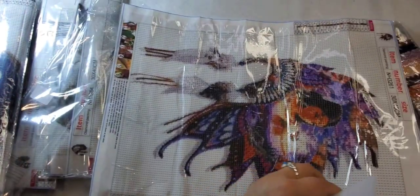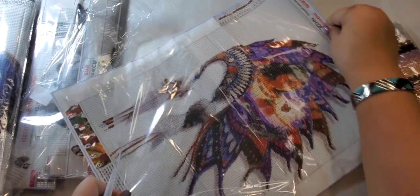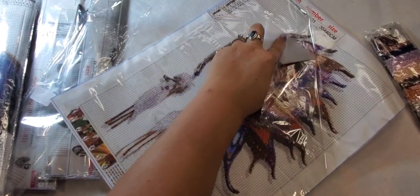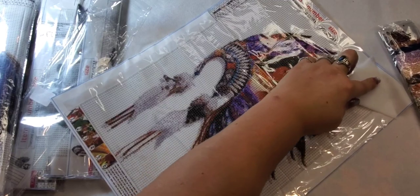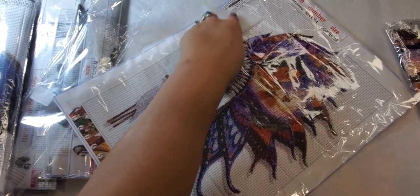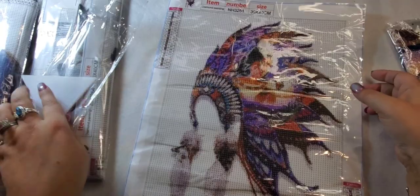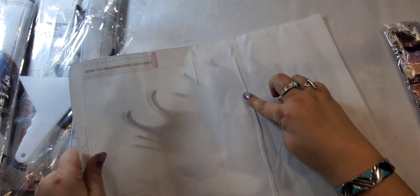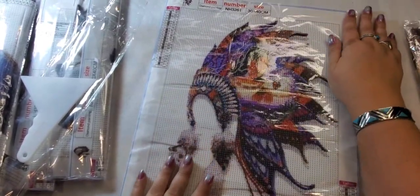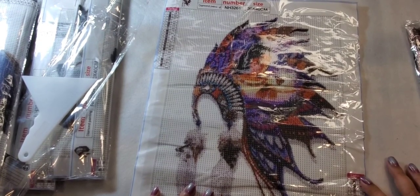My husband said this one had pretty fast shipping so he was happy with that. There is a crease in here — you can see in the back it has been creased — but I think that will come out in time, so not too worried. Absolutely beautiful colors in this headdress. It has 22 colors and it is all letters but not alphabetically.